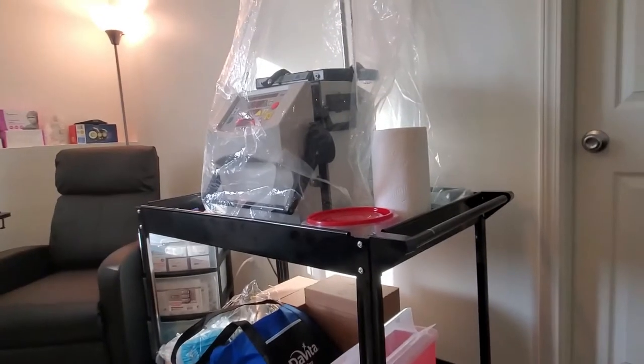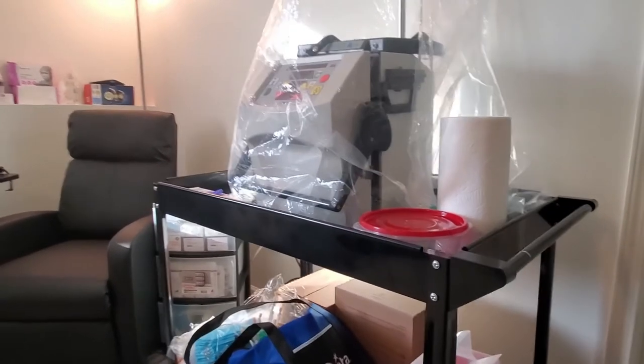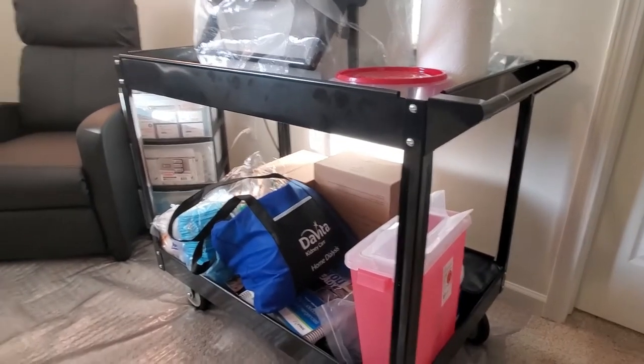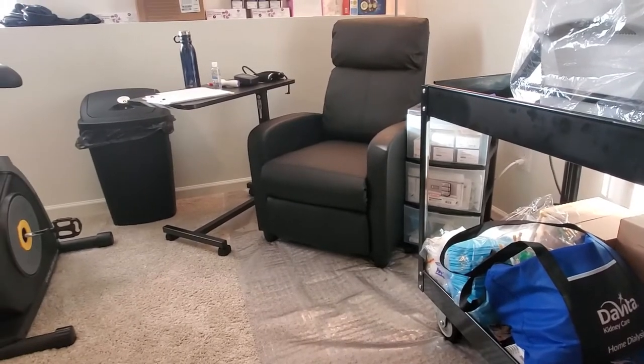What's up YouTube, this is your boy KJB. Like I said, this is my setup. You'll see my next day's housing machine, some of the supplies, a little chair to sit in, a little work table.